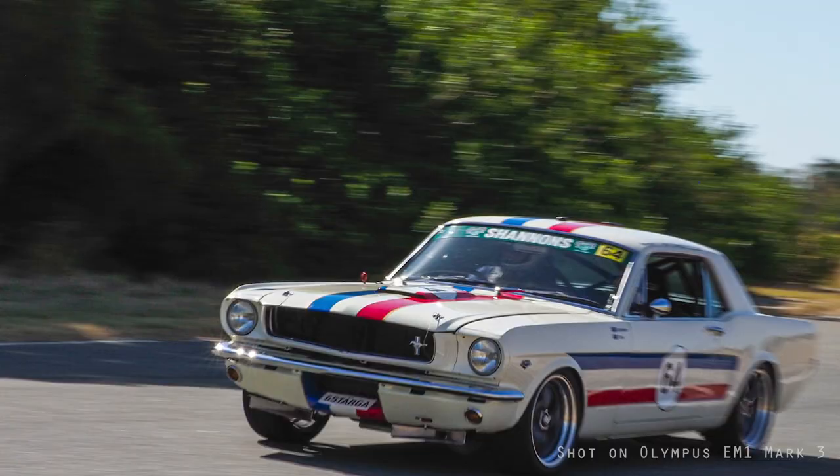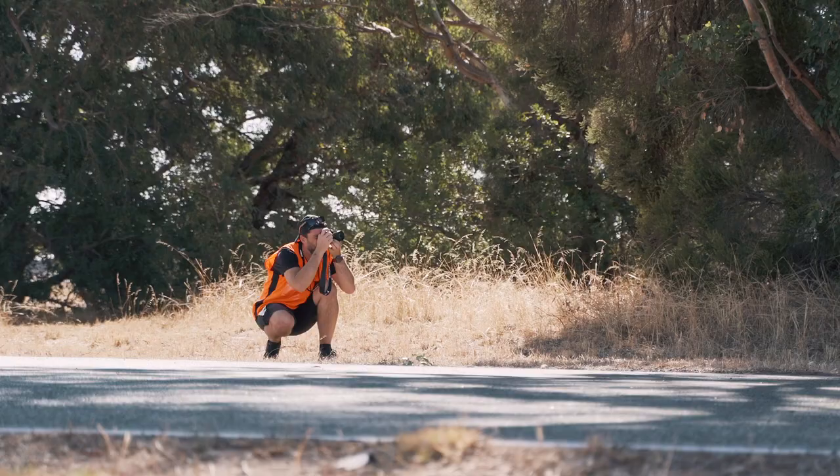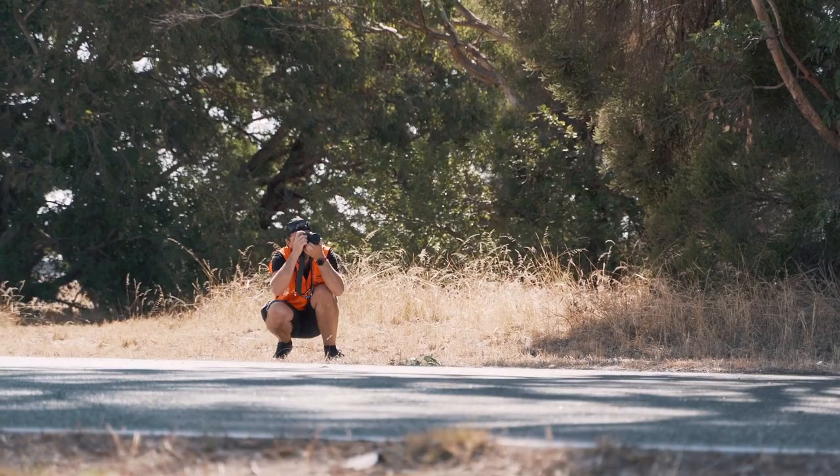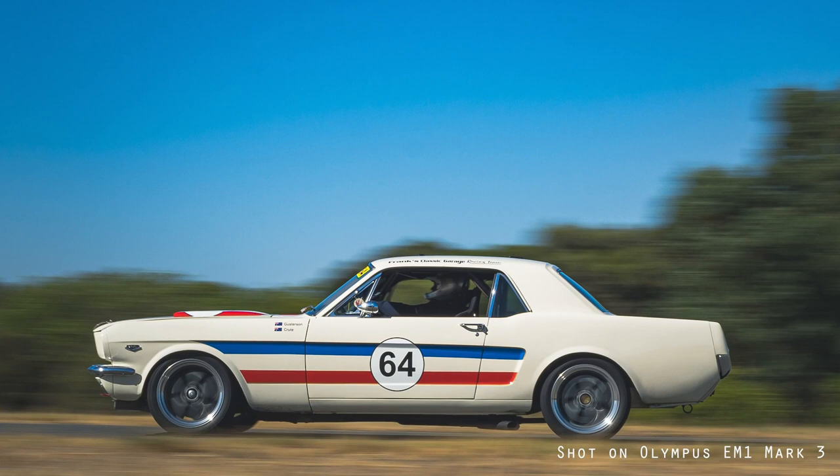I was shooting at point three of a second in the middle of the day without having to put any filter in front of the lens — that's something I'm still amazed by. I'll go home and see the results on a big screen, but on the back of the camera they look amazing.